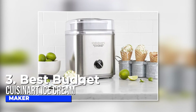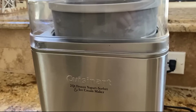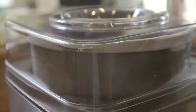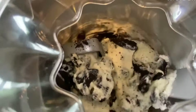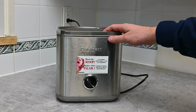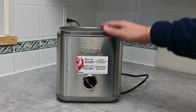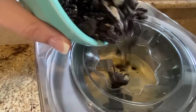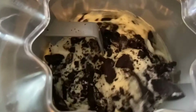Number three, best budget Cuisinart ice cream maker. This awesome ice cream maker has a heavy-duty motor that's super powerful and can whip up your favorite frozen treats in just 20 minutes. What I love about this ice cream maker is how compact and lightweight it is — perfect for folks with small kitchens or tight spaces. It's got a big ingredient spout, so you can easily add in all your favorite mix-ins.